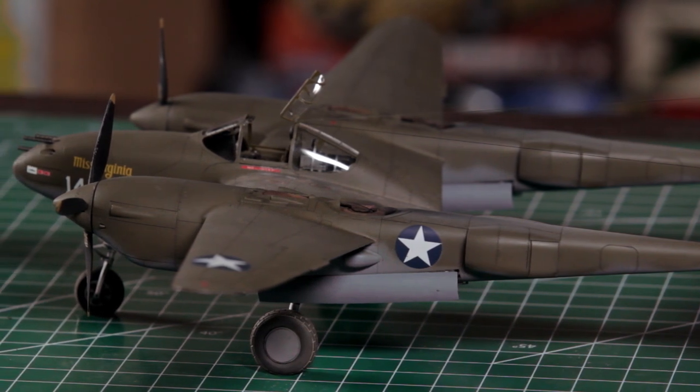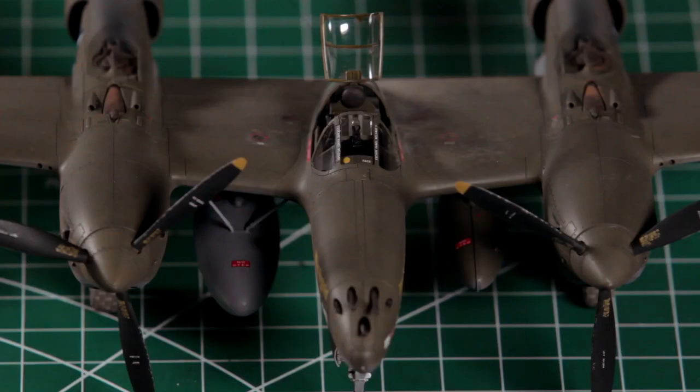With thanks to our good friends at Borgfell Canada, we've got another great kit of another classic Second World War fighter from one of the top manufacturers in the business.